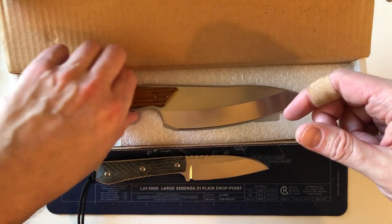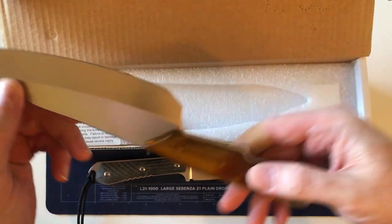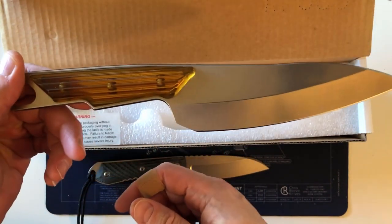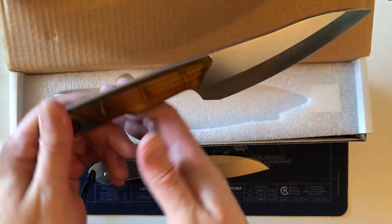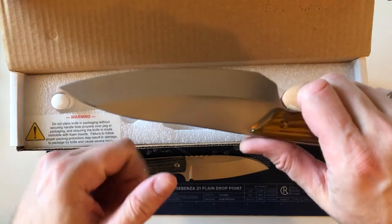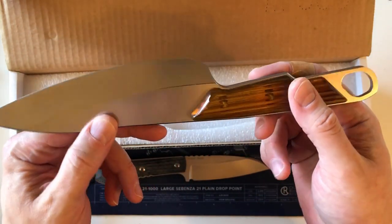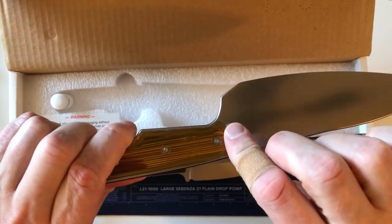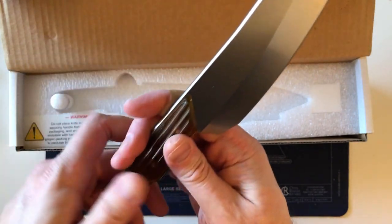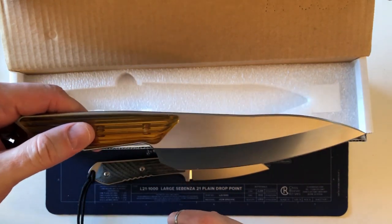That's the latest Chris Reeve in my collection. I don't think I'm going to put it back in the box — I'm going to go put it in the kitchen. I'm going to need some sort of block or storage to keep it in, because I don't want to ding up the blade by having it sit out on the counter or shelf. It's not the usual type of knife I'm into — I'm more into the folders — but I thought I'd do a video because it is a Chris Reeve and technically part of my collection. Hopefully that was interesting — so long for now.